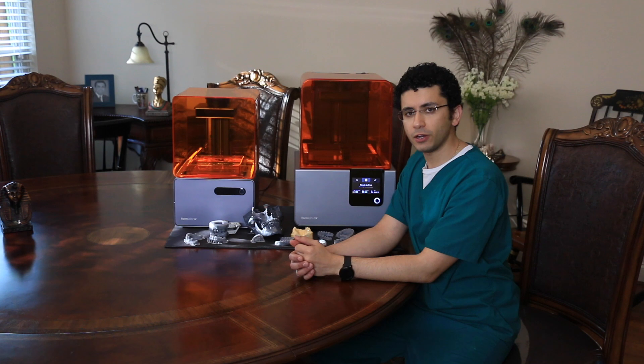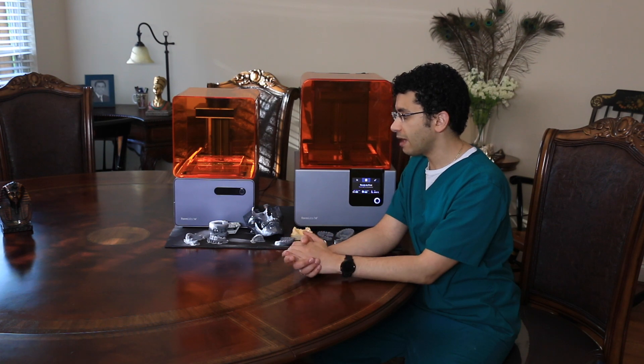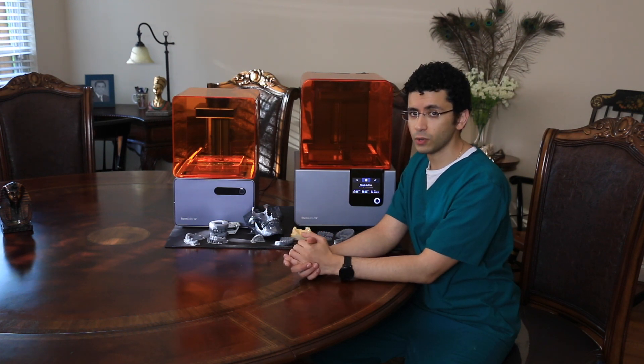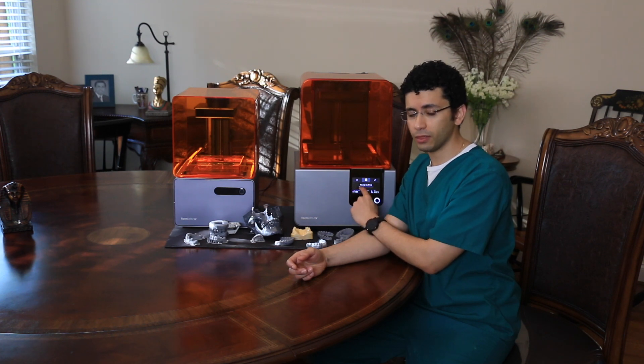I have had the Form 1 Plus for about a year and a half — actually a little bit over a year and a half — and I have had great success with it. In fact, I have about a 92% success rate with the Form 1 Plus and a 98% success rate with the Form 2.